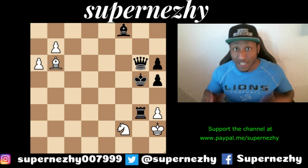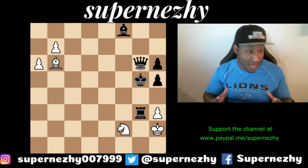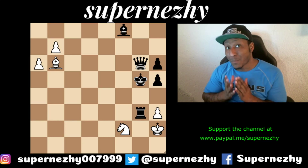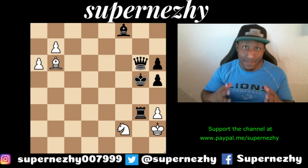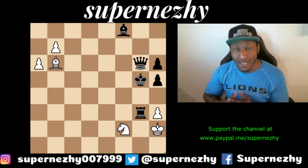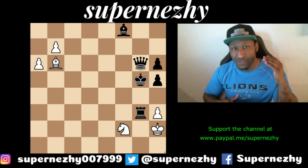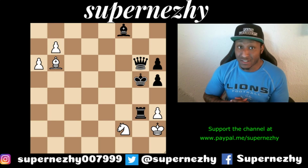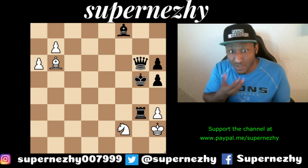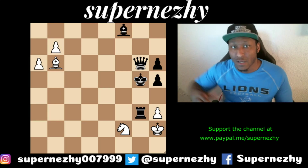Today's puzzle is composed by Alois Wotawa, who is an Austrian composer of chess puzzles, problems, and endgame studies. In 1966, he was awarded and honored by FIDE as an International Master of Chess Composition, just for having so many great puzzles — 350 plus puzzles in total.